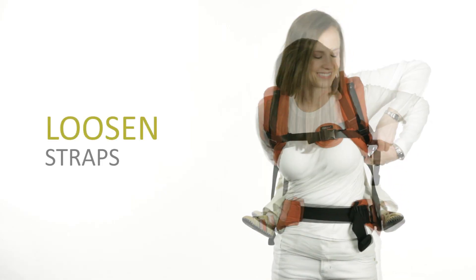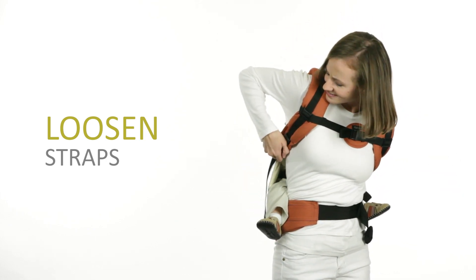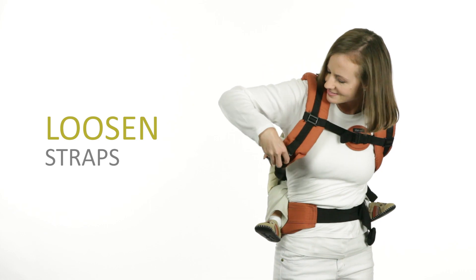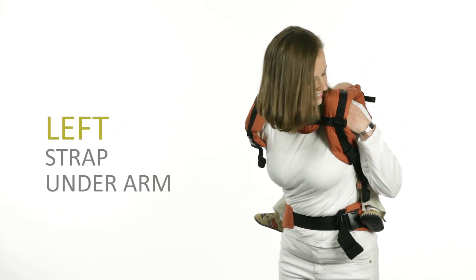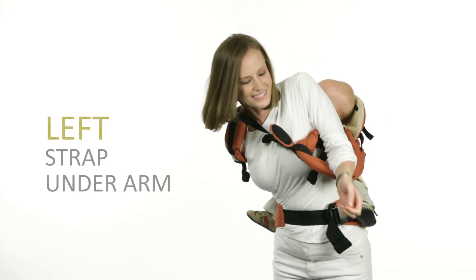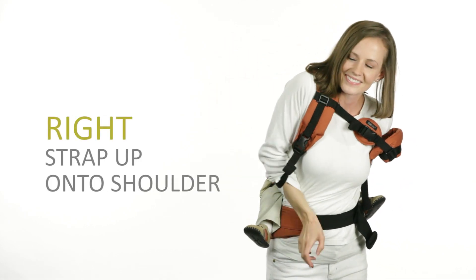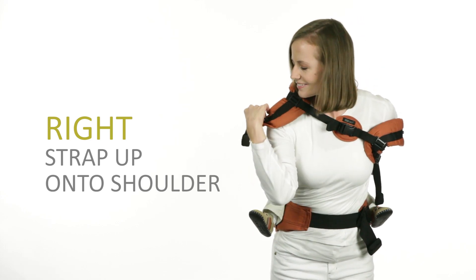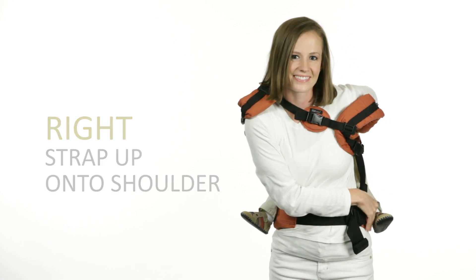First, loosen the chest strap and shoulder straps. Slip your left arm up under the padding to push it under your arm. Switch and slide your right arm under the webbing to get it onto your shoulder. The strap is now in a secure, closed loop across your body.